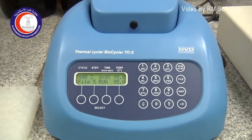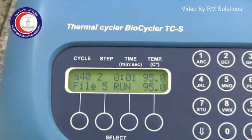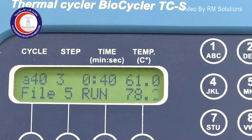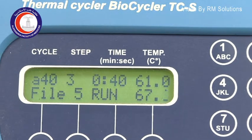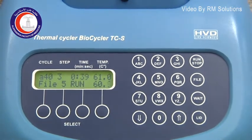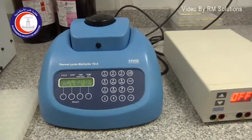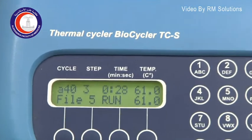Then we go to the second phase of the cycling which is the annealing temperature. You can see the annealing temperature goes down to 61 degrees. By annealing temperature we mean that the primers are going to stick to the complementary sequence on the part of the DNA of interest.